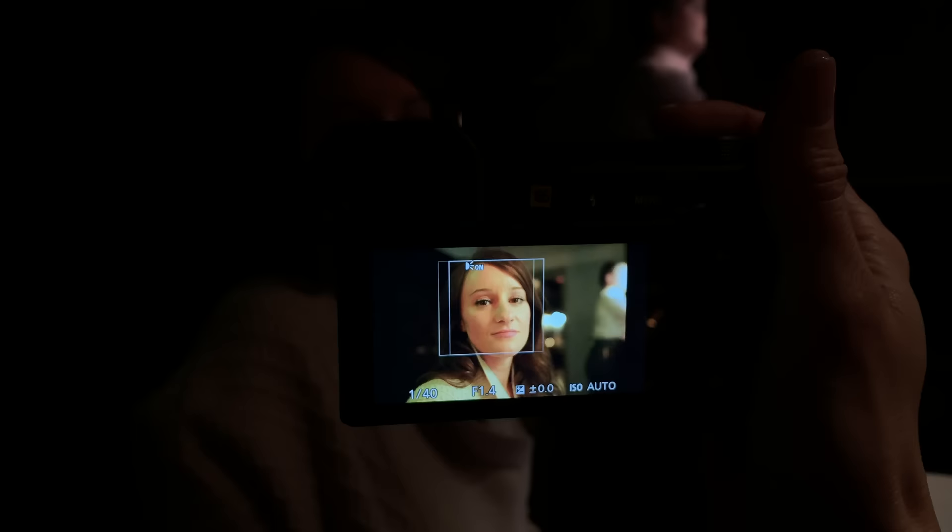Jenna and I were at dinner and I was taking some gorgeous shots of her while she waited for her pasta. Probably one of the most exciting things I almost forgot about — this doesn't have the 29-minute limit.